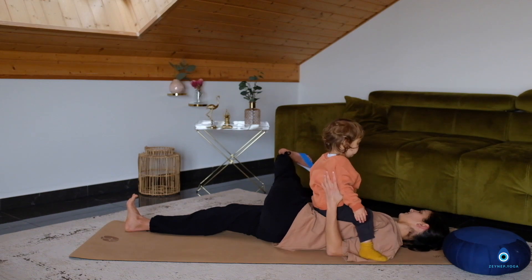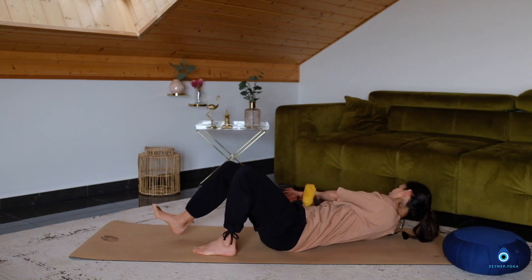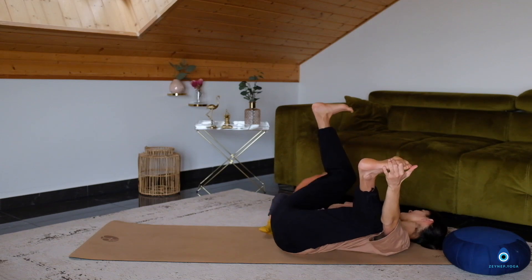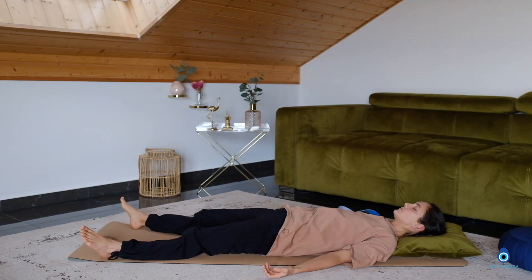And then slowly move out of the posture. You're going to come into happy baby posture, and you can hold it for a little bit longer than I will do. This is our final posture. You can hold happy baby pose for a little bit longer, or you can already come into Savasana. You can have your head slightly lifted on a cushion, and then just start to relax here completely. You can stay here for as long as you want.